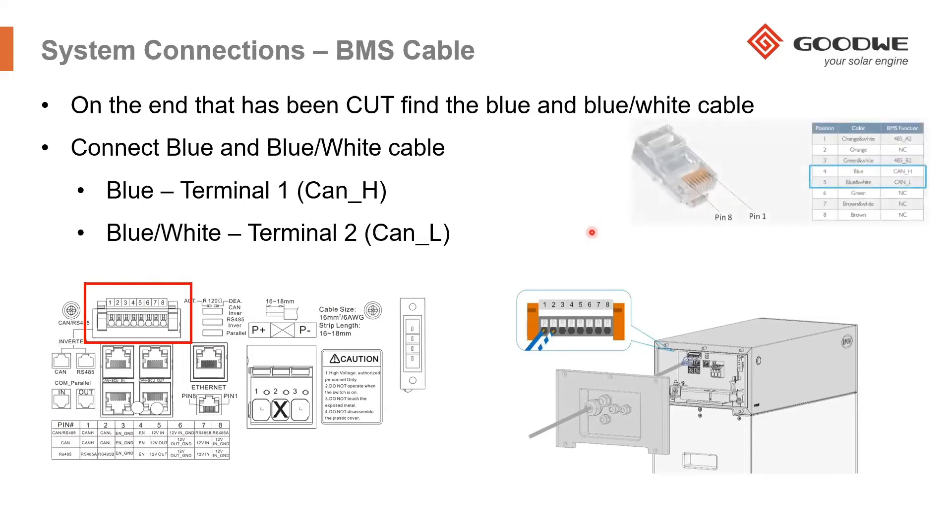Once you've connected those cables, the communication is then completed, and the inverter should be communicating to the battery bank. In the manual, we show you the positions of what each position of the cable means inside the BMS cable — positions four and five are the connections to the BMU of the BYD battery.